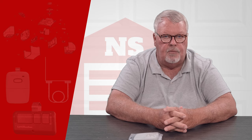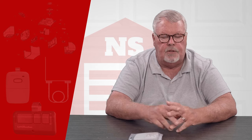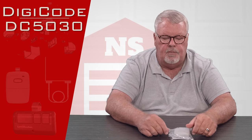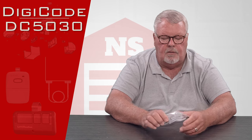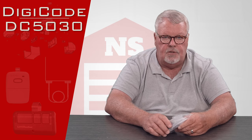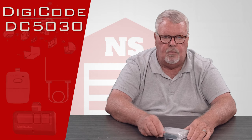Hi, I'm Mark with NorthShoreCommercialDoor.com. Today we're going to do a product introduction, and the product today is a replacement transmitter made by a company called DigiCode. DigiCode is one of our old line suppliers, located in a suburb adjacent to Detroit, Michigan. They've been around for a long time and they're great people to work with.